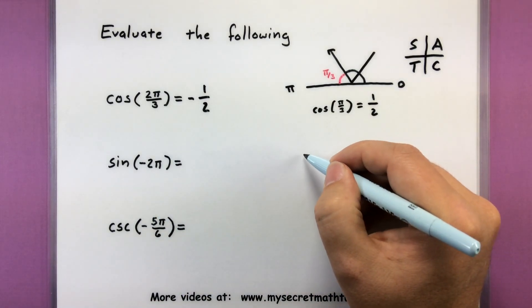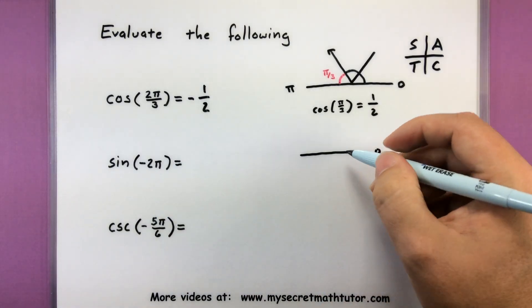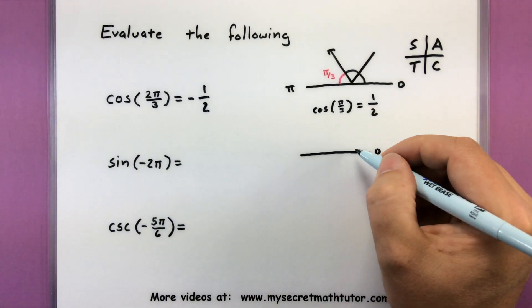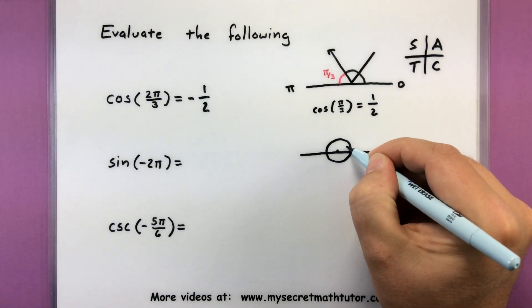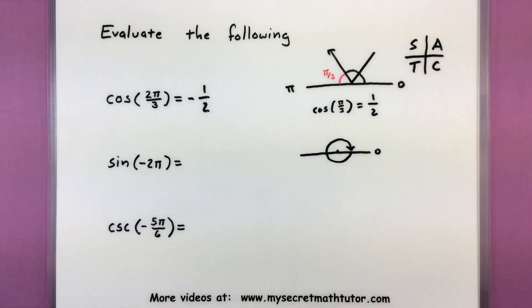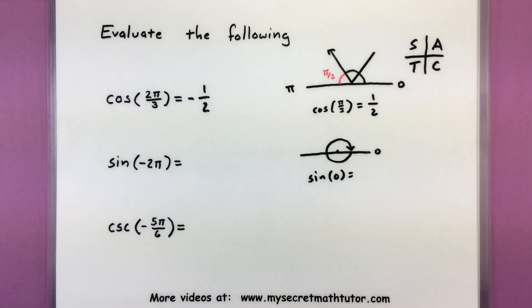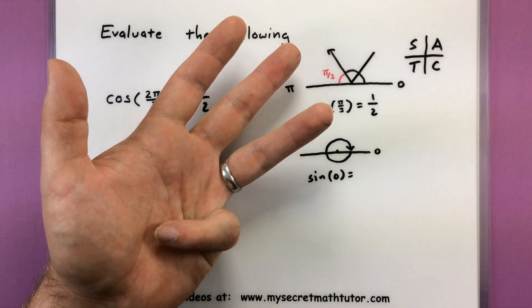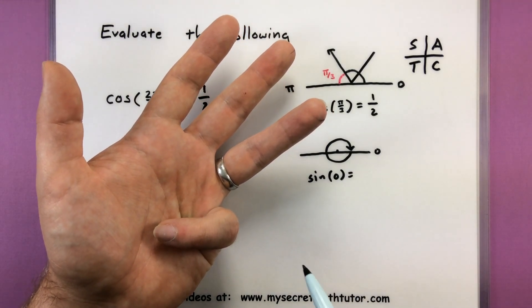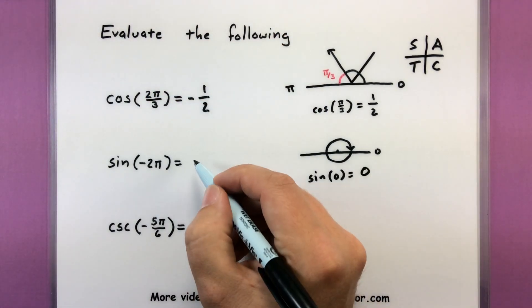Let's do another one. I just need to figure out where this angle is. If I'm looking at negative 2 pi, it's like I've gone in the negative direction all the way around, stopping at zero degrees. So really what I need to figure out is what is sine of zero. Looking at my left hand, I put down that first finger — sine is the fingers to the right, and there are no fingers to the right. So we would say that this is zero.